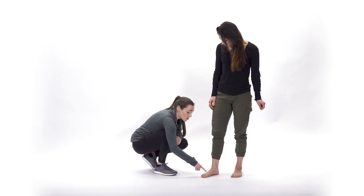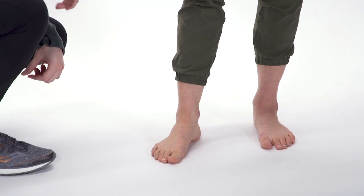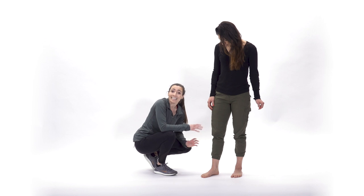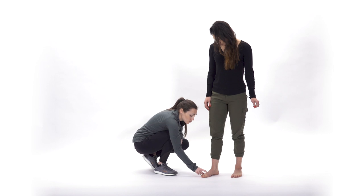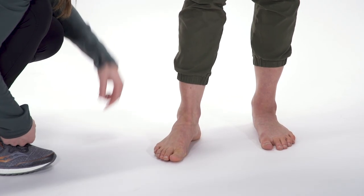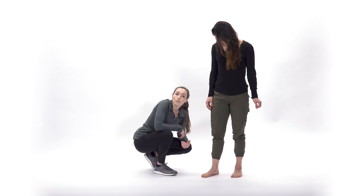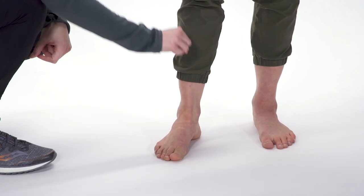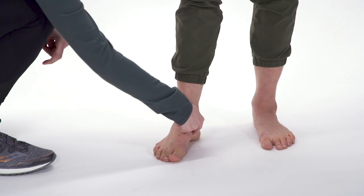Remembering back to tripod, where we have the three points of balance through our foot, we want to make sure that our body weight is equally distributed through those three points. What we want to do is take those first two points and slide them back towards the heel. You should feel your arch engage here. Another way to look at it is if you were trying to pull the top of your foot up to the ceiling, creating more of a tent through your arch.